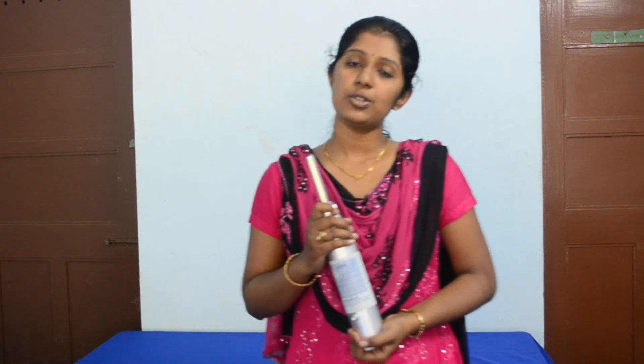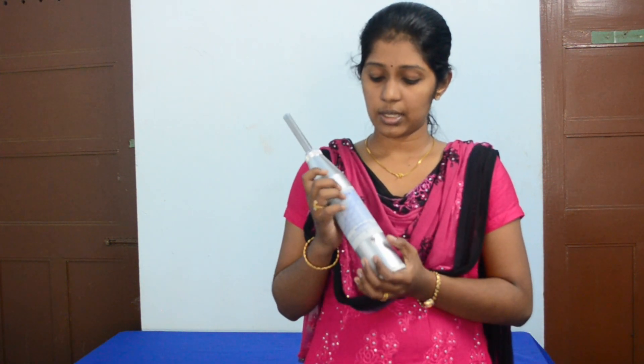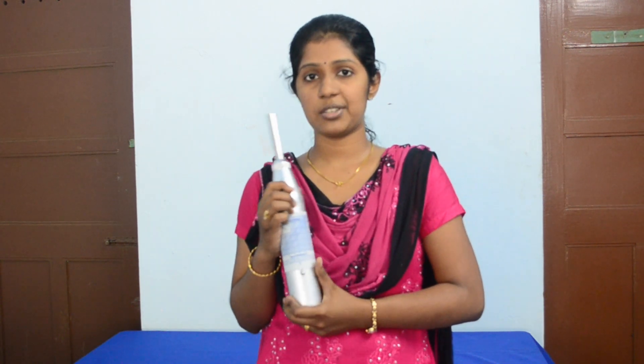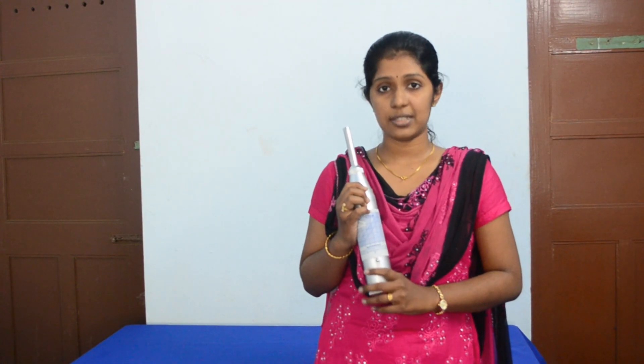The Schmidt Rebound Hammer is used to find the surface hardness of concrete. This hammer was developed by a Swiss engineer Schmidt Starr in 1948, and it is based on the principle that the rebound of an elastic mass depends on the surface against which it strikes.